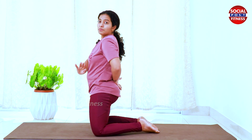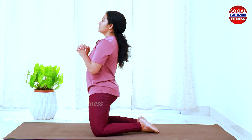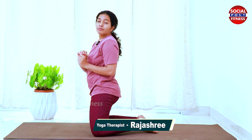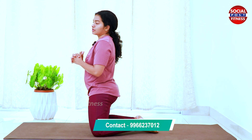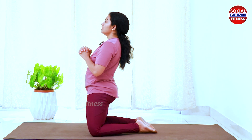Push your hips forward and down, and squeeze your bum — do a pelvic squeeze. This way you will feel tightness in your glutes and a good stretch. Do this 30 times.